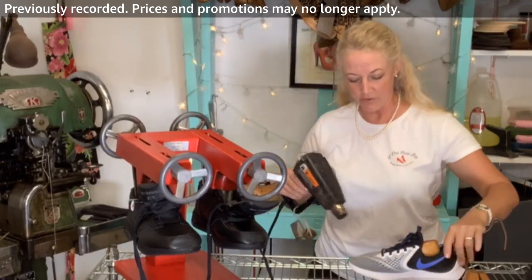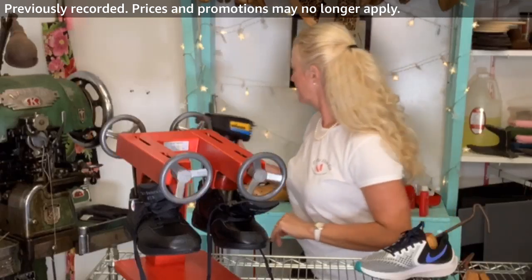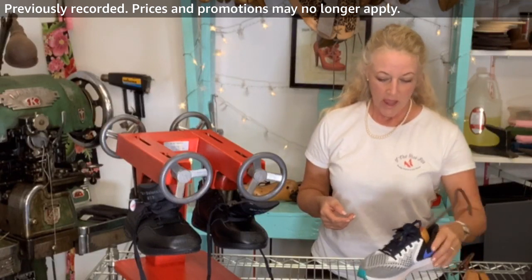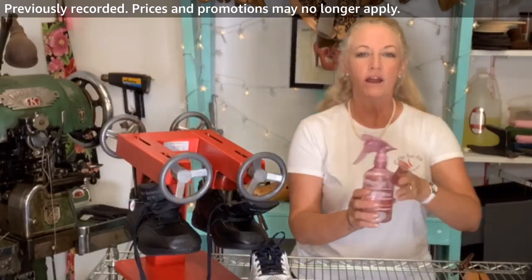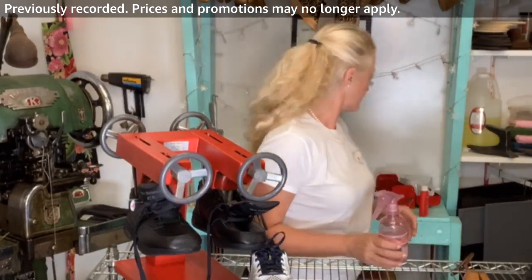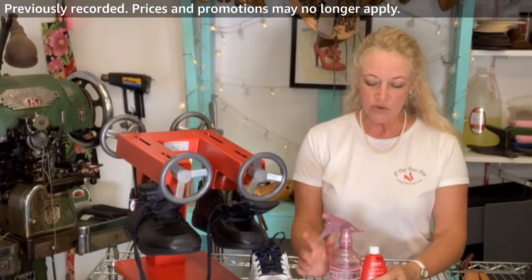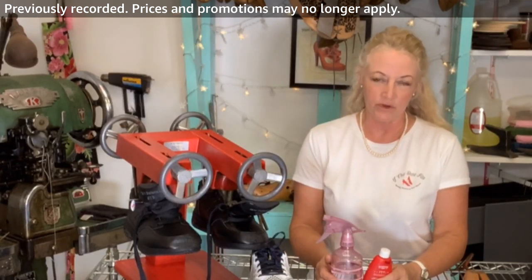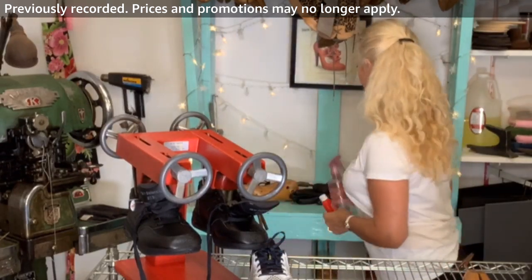Oh yeah, I can feel that now — perfect. You'll notice I did not use the shoe stretch spray on the synthetics. In case you're just tuning in, this is the shoe stretch spray I use — and I didn't use it on the synthetic shoes because it just won't make a difference. For synthetics, you have to use heat.